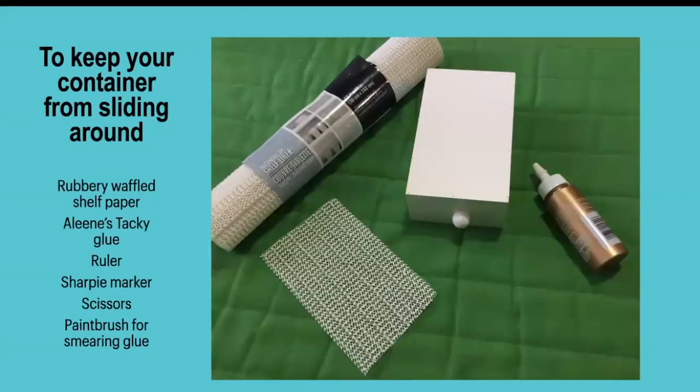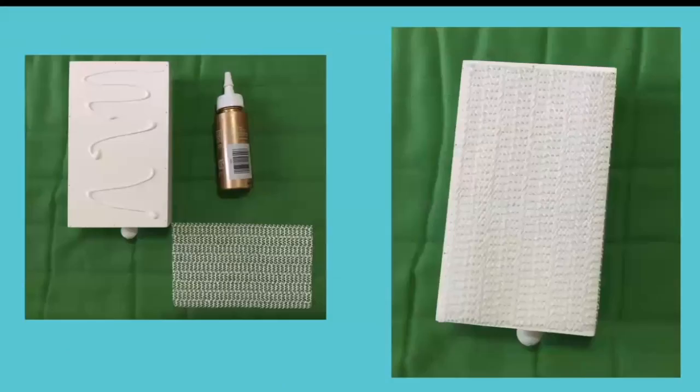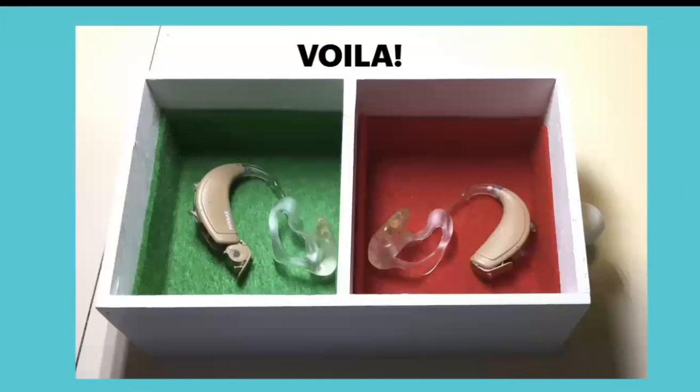So I got that little rubbery waffle stuff they call shelf paper or shelf liner — it's not really paper. I got my tacky glue again, put the glue on the bottom of the little box, and put this shelf liner stuff on there. After it dried, I trimmed any excess off the edge. And voila, it worked perfectly — it never fell off his nightstand again.